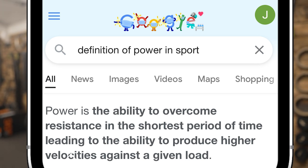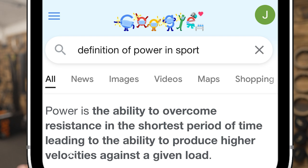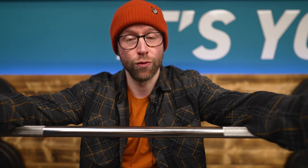Both lifts encourage speed and power. The load and distance can be different, but if we read the definition of power in sport: power is the ability to overcome resistance in the shortest period of time, leading to the ability to produce higher velocities against a given load. On the snatch, the load is less but the distance is more; on the clean, the load is more but the distance is less — yet the benefits are very similar. You see Olympic lifts used in strength and conditioning from endurance sports all the way to strength and power sports because they increase your ability to recruit muscle.